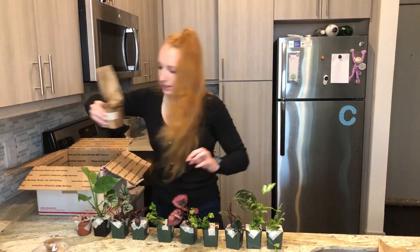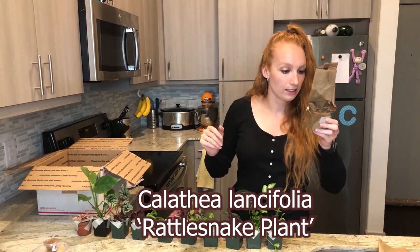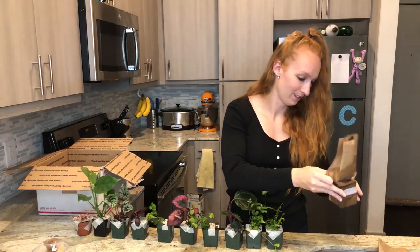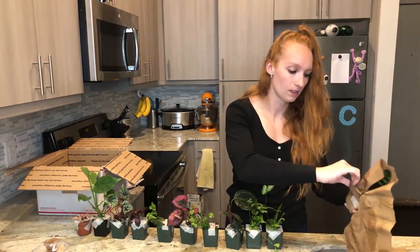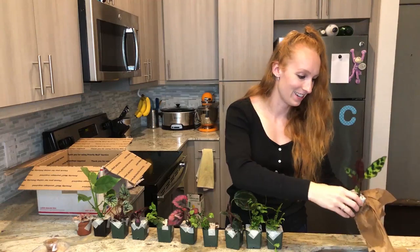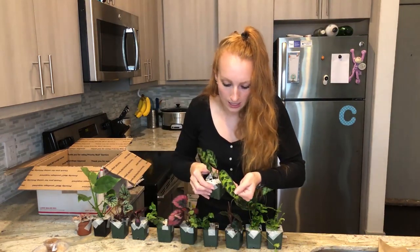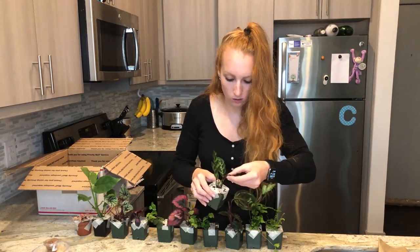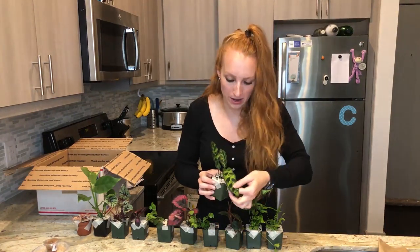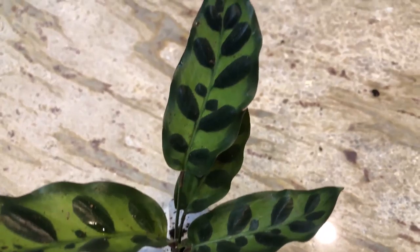Last but not least, we have the Calathea lancifolia — rattlesnake plant. That's a cool name! Guys, I'm so excited. Definitely saved the best for last — I mean, with a name like rattlesnake. Look at those leaves! So this is the rattlesnake — we've got purple on the bottom and then this stripy, wavy, ripply pattern. I'm so excited — these are going to be awesome.